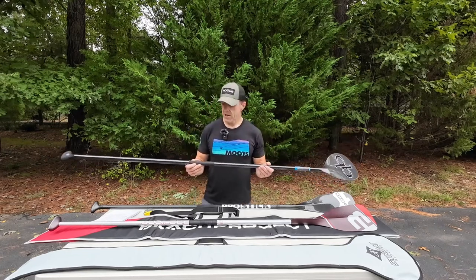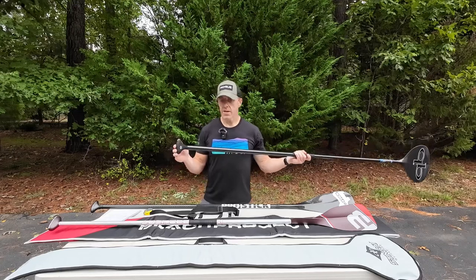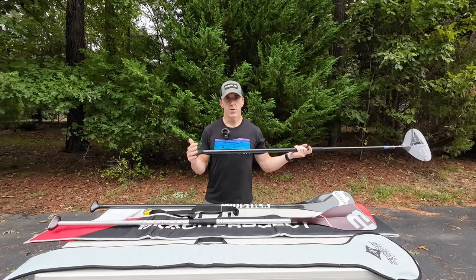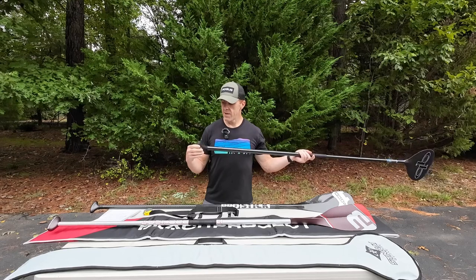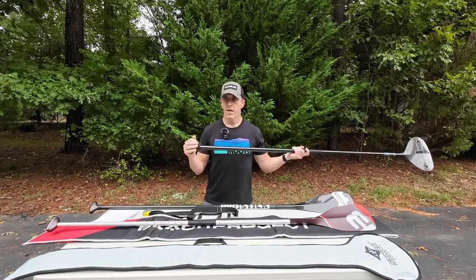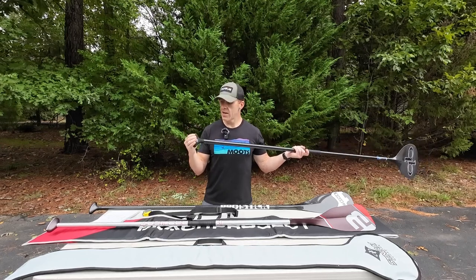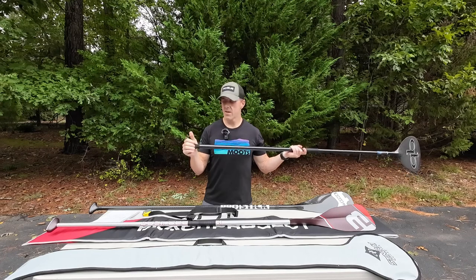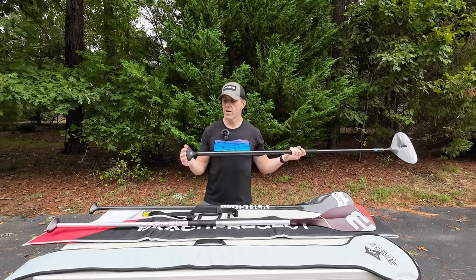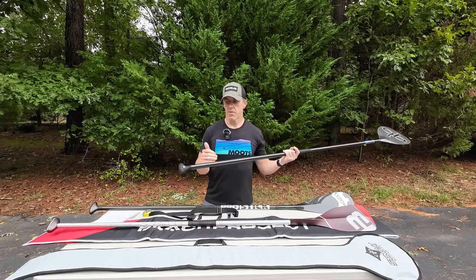The hockey tape works best for me — I can switch it out when it gets old and it's cheap. On the T-handle at the top, there are two options: a regular carbon T-handle, or this one which is covered in a soft foam. It feels so good in the hand, a really solid grip. It's maybe two millimeters thick of foam material. You have to be a little careful not to cut it when setting it down on a dock or the ground, but it's not a big problem.